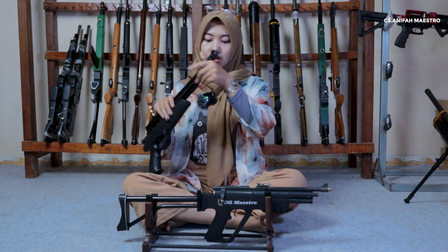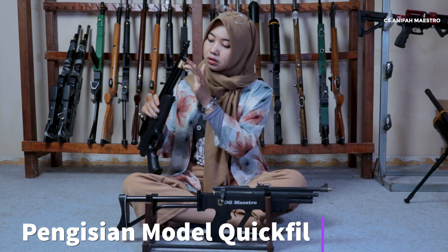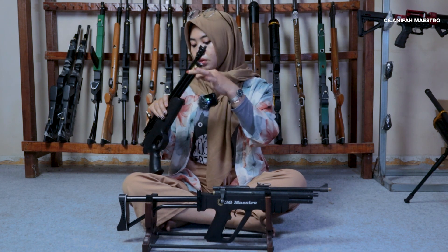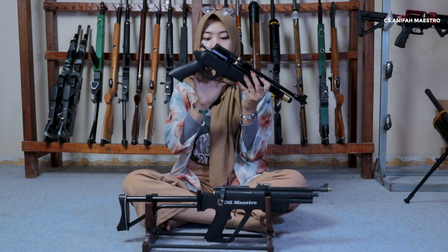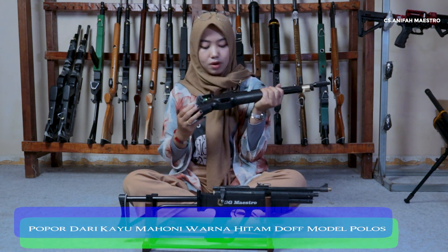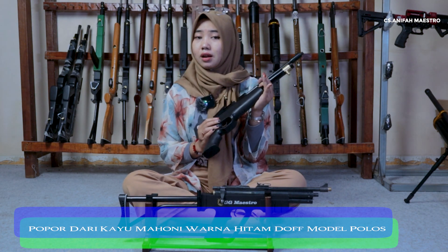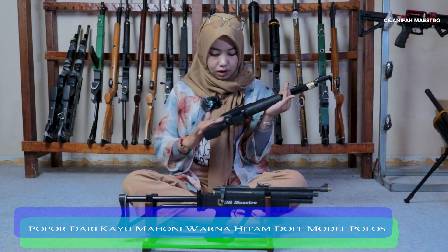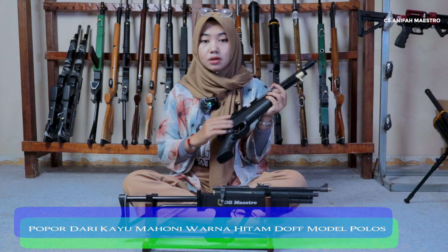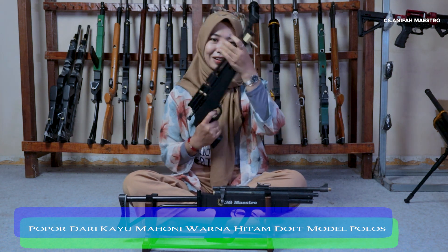Dan untuk pengisiannya, yang depan di sini, pengisiannya modal kecil ya sobat. Oke lanjut ke popor-nya. Untuk popornya dia dari kayu mahani pilihan yang sudah tahan terhadap cuaca, tahan lama, dan juga ringan. Jadi bagus banget untuk kayu mahani ya. Dia nggak glossy tapi lebih matte gitu, untuk warna hitamnya. Lucu, keren, bagus.